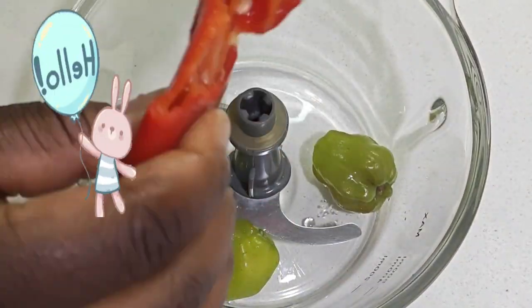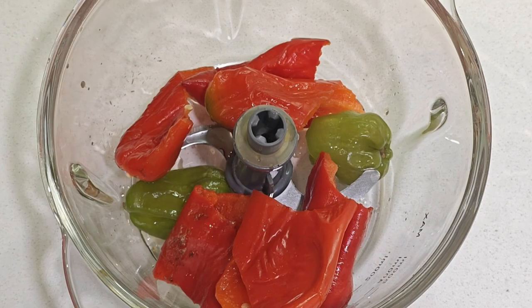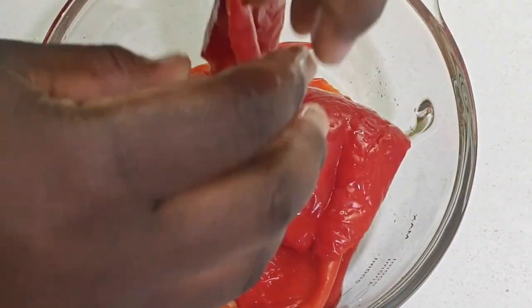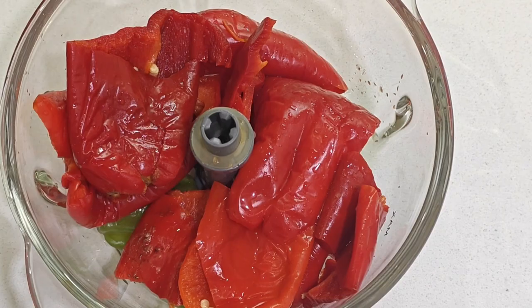Hello, welcome back! Today we're going to be learning how to make cucumber rice sauce. I'm telling you, this sauce is so yummy, you will thank me later.